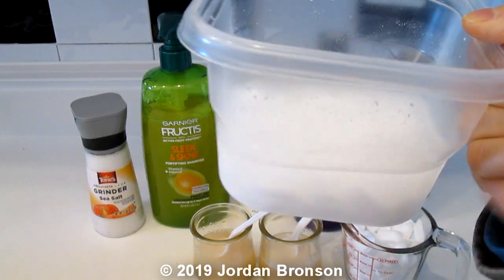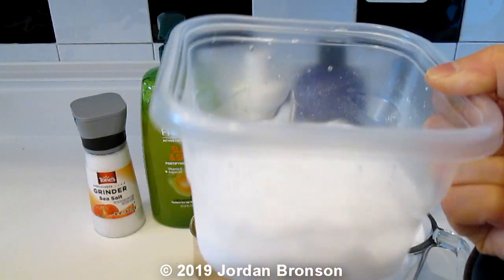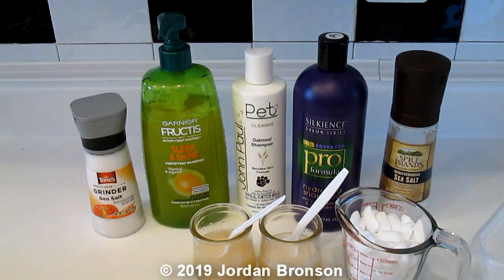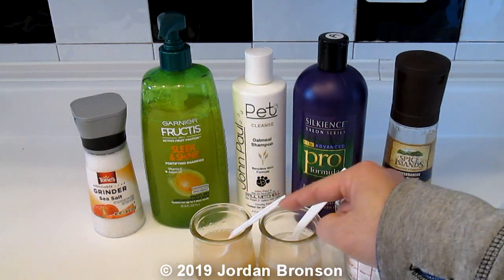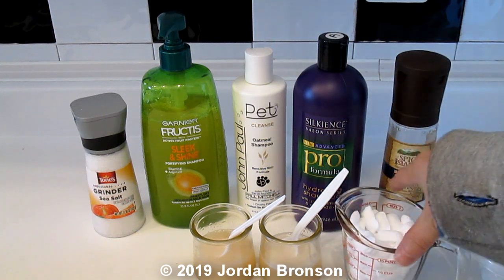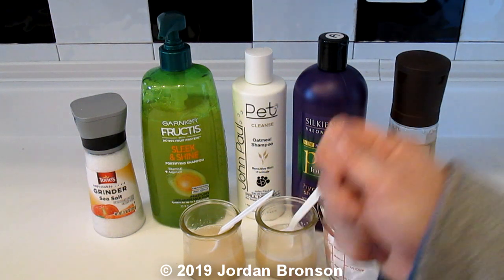The two-to-one salt-to-water ratio does not change — one part water, two parts salt. Only the amount you add to your shampoo will change based on your preference. Even a little salt in the shampoo will soften the hair, especially if you live in the city without a water softener.